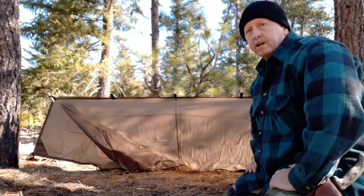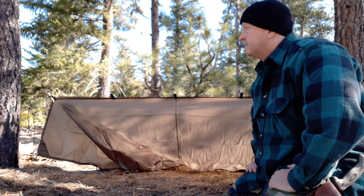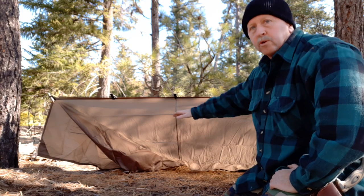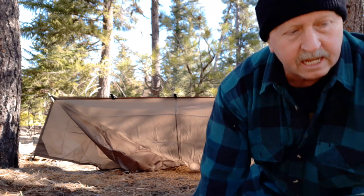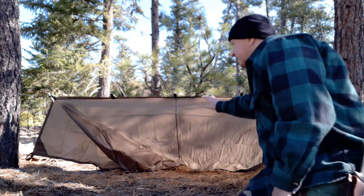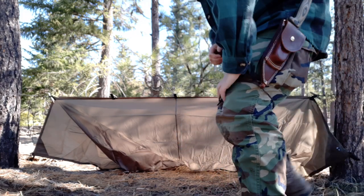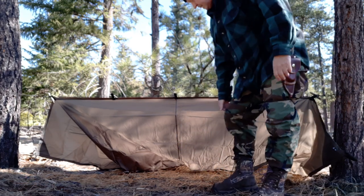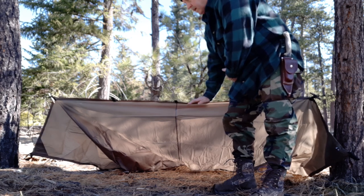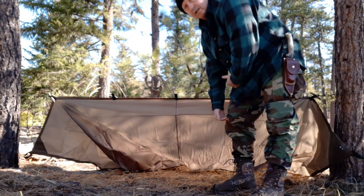Again, this is a low-profile shelter — it's meant to just kind of disappear into your surroundings, but I'm setting it up in more of an open area so you guys can see exactly what I'm doing. The ridge line sits about anywhere from your kneecap to mid-thigh on most people, which is about the right height for one of these. I could have gone a little bit lower.